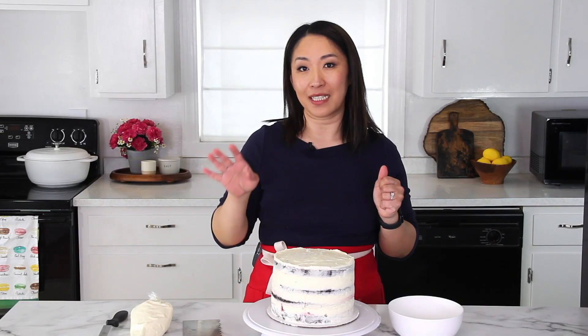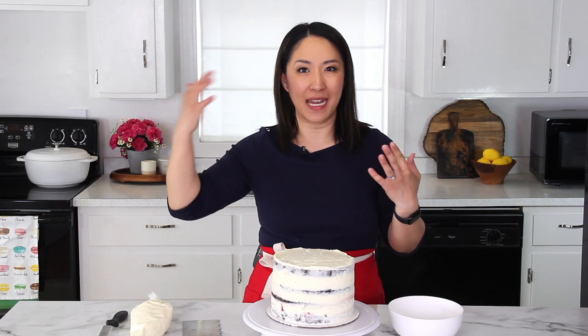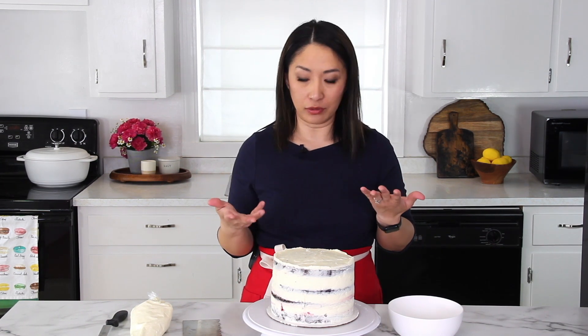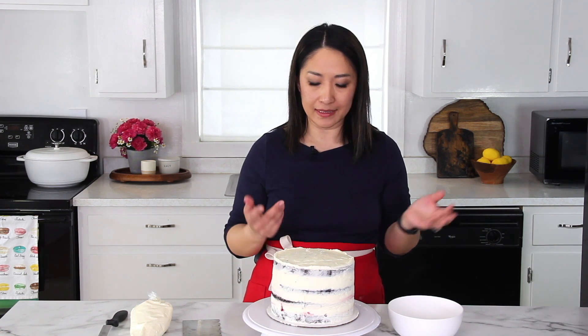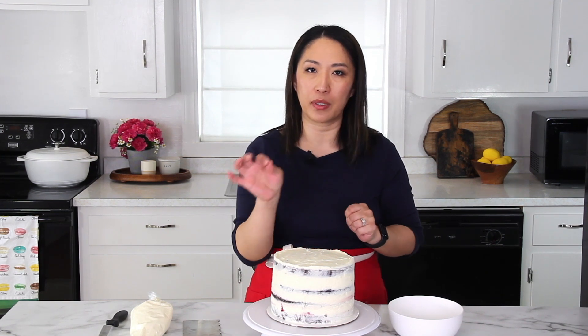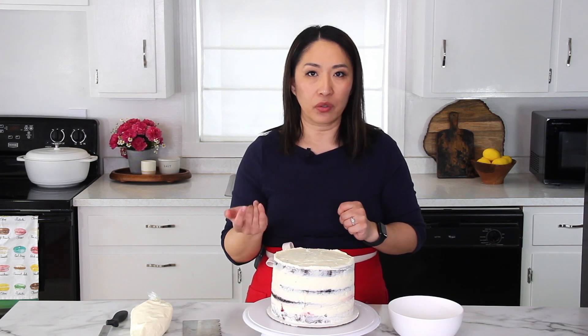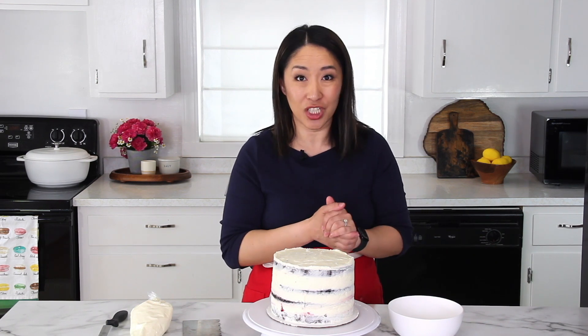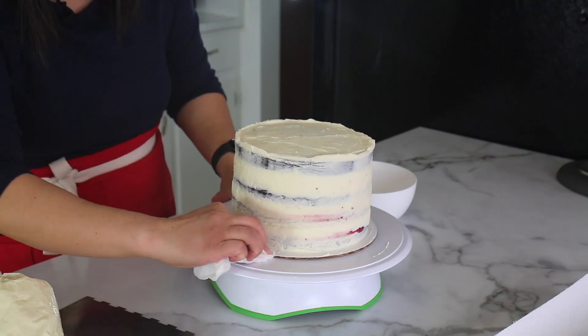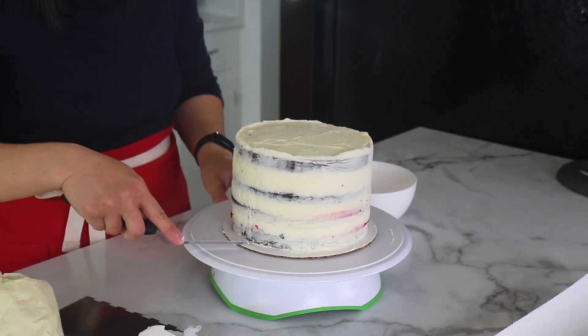I'm not the greatest cake decorator. I don't plan ahead — I don't usually have a vision — so I usually play by how it goes. But the general idea I'm going for is a little naked style cake with a little bit of chocolate drizzle. If I had fresh cherries, I'd probably put them on top as well, but I don't have fresh cherries — it's not cherry season right now — but that's another idea. We need to clean this cake stand so it's nice and tidy.